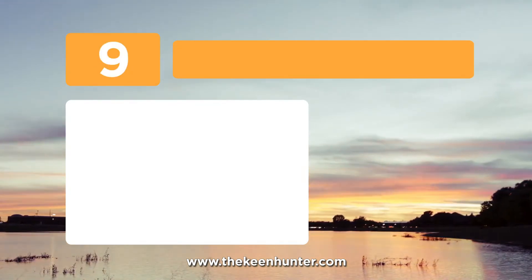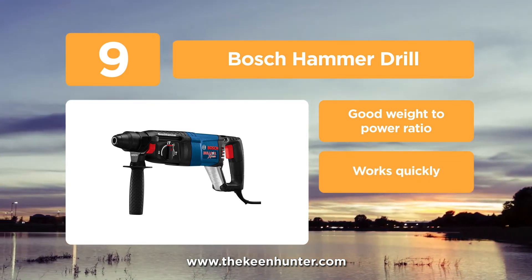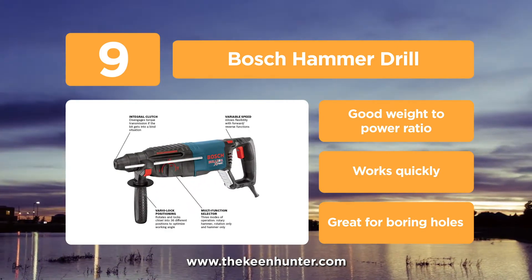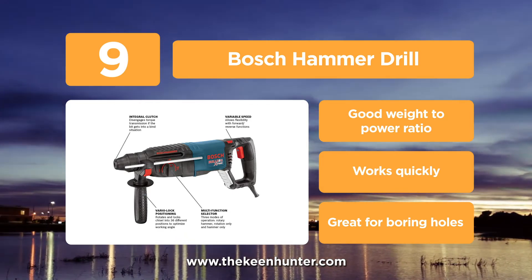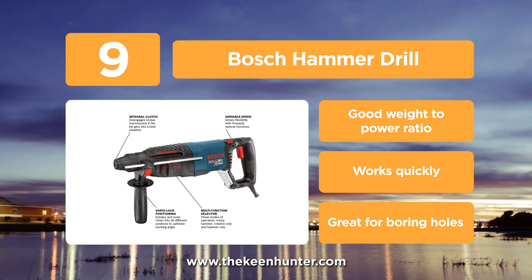Starting the list with number 9, the Bosch Hammer Drill. Bosch is a company highly renowned for making mechanical equipment. This hammer drill from Bosch comes with multiple modes of operation, including rotation only, rotary hammer, and hammer only mode. The speed of the drill can be varied easily with the help of a variable speed trigger, which can help in starting up the drilling easily or removing the fastener easily.